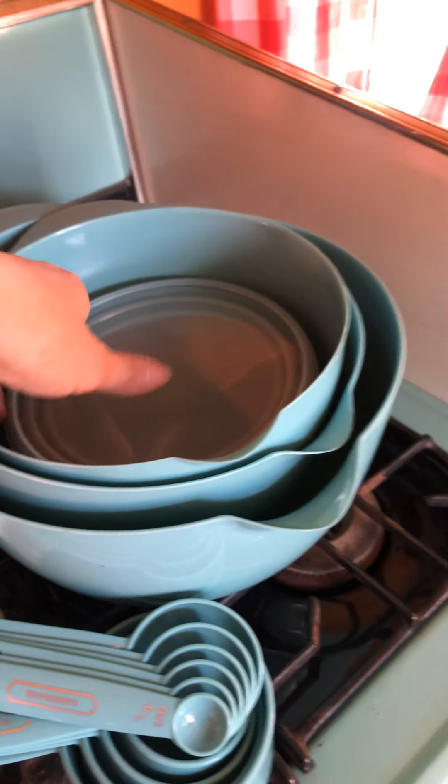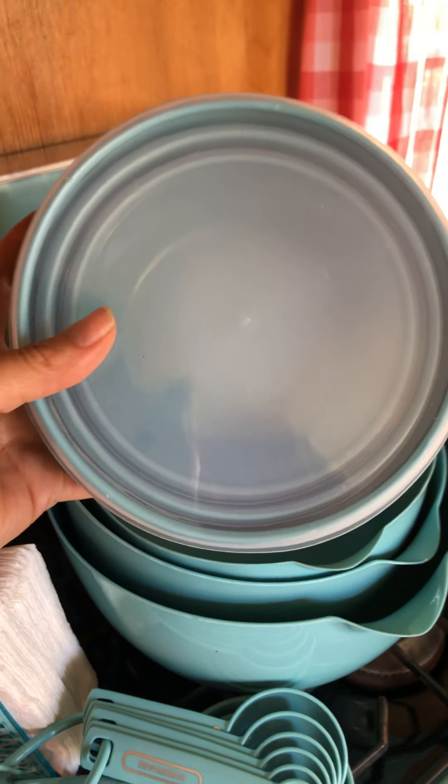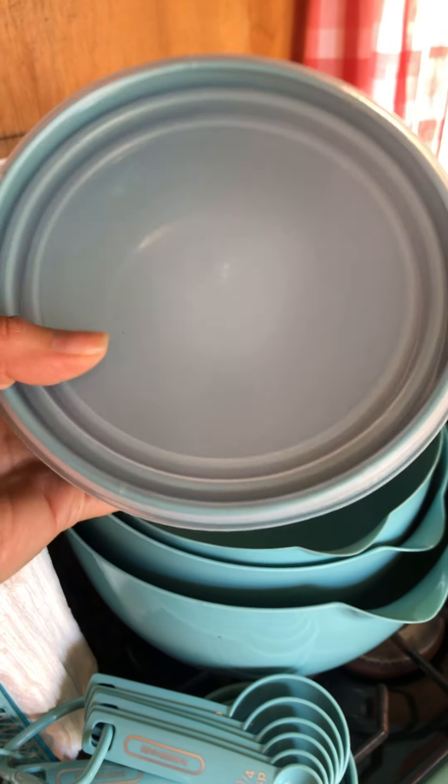It comes with three storage containers with lids, which is awesome because I don't always finish my food or I make too much food, so it's nice to be able to store it and have it all contained.